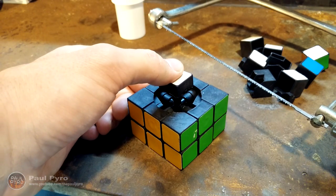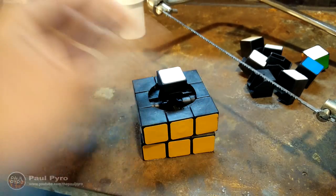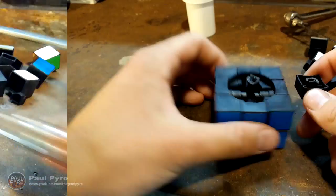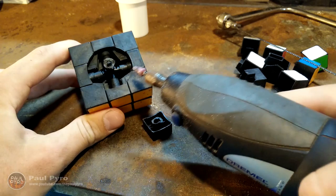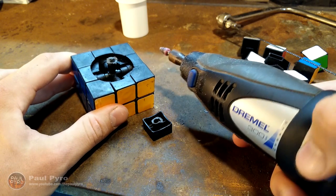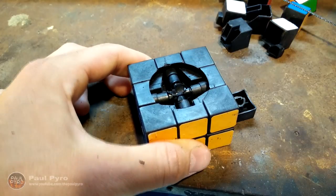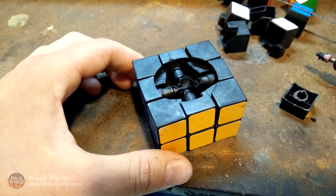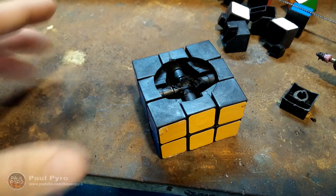Now some Rubik's Cubes will actually pry off, but for mine it's actually glued into place, so we're going to have to cut it off with a little hacksaw. Now finally I got this thing off. The next step is to actually drill out the entire center. You can use a drill bit, however I'm going to be using my Dremel tool — it will do the same job. Just a heads up: I found it actually helps to tape the entire outer part first, so all the pieces don't go everywhere.